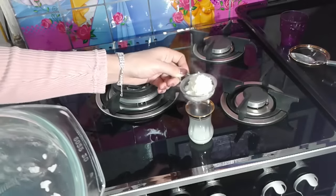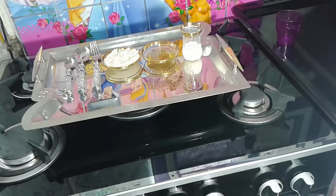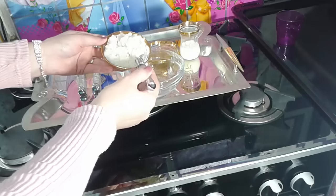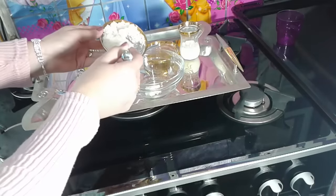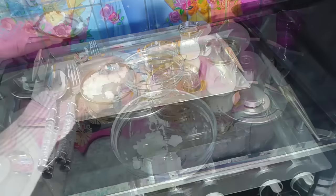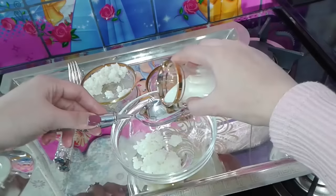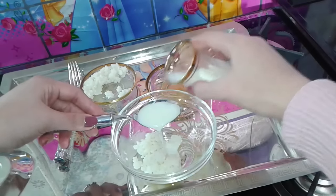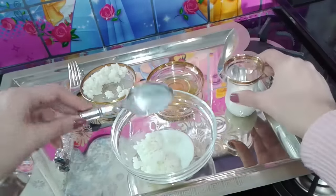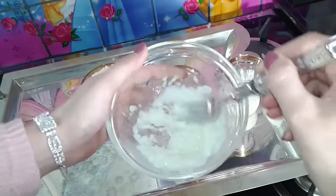Keep the rice water for daily use and use it as a face lotion. Now I'm going to show you how to prepare your mask. Use three teaspoons of rice, add a tablespoon of warm milk to the rice, stir until it becomes a paste, and add a teaspoon of honey.